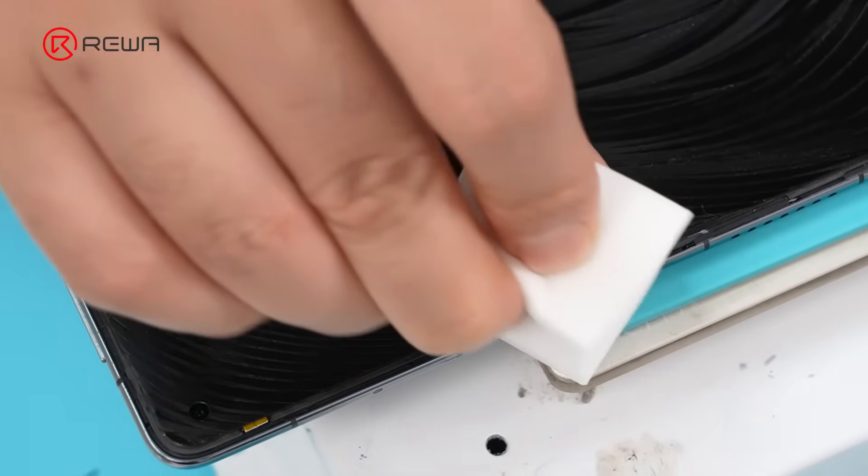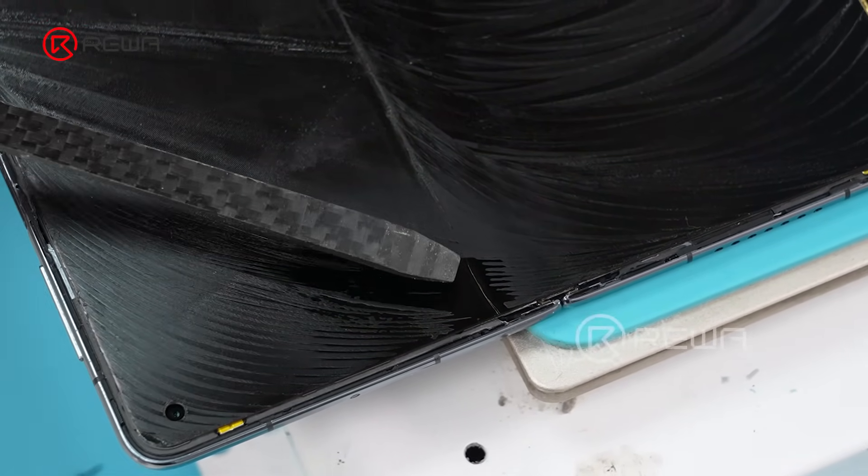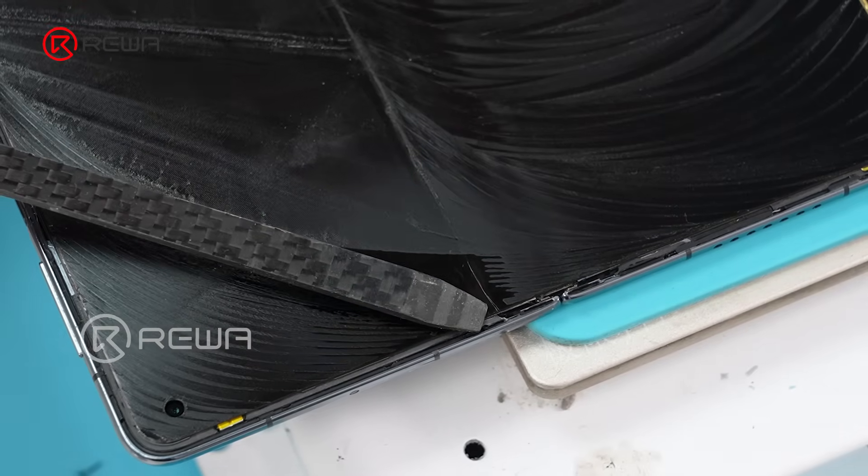Use the sponge and alcohol to clean. Since the scratch is deep, we need to remove the polarizer layer. This step is way more difficult.